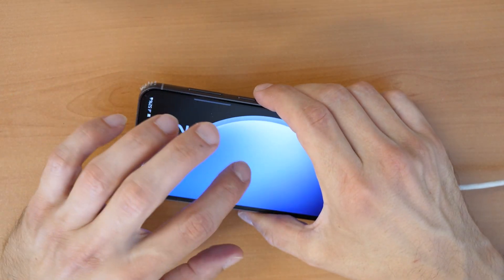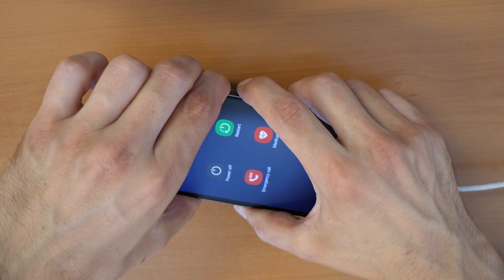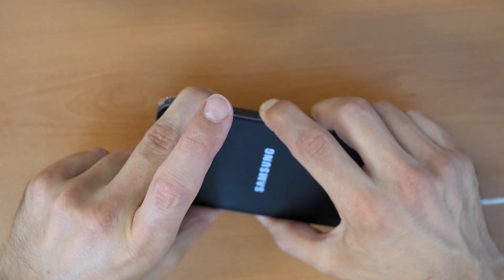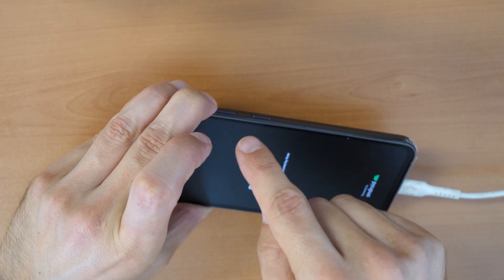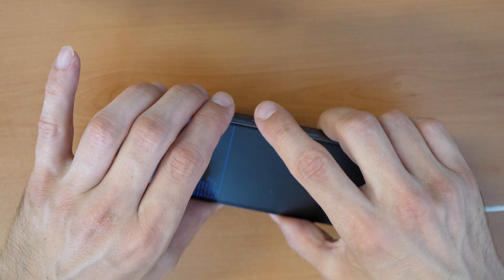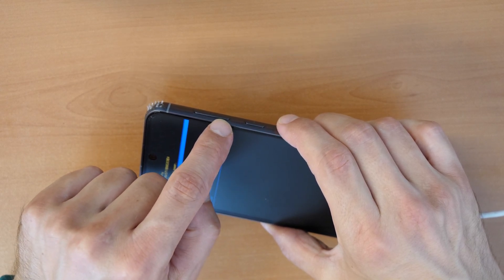Turn on the screen and press all three buttons — keep holding. Once you hear the sound, release all keys except volume up. Keep holding volume up, release the power button and release the volume down button. So: all three buttons, and once the phone restarts just keep holding volume up while releasing power and volume down.